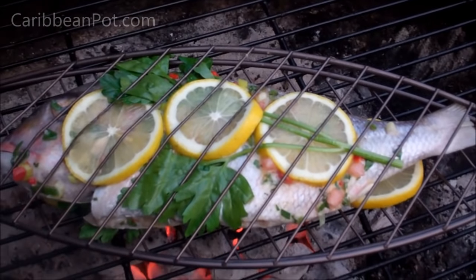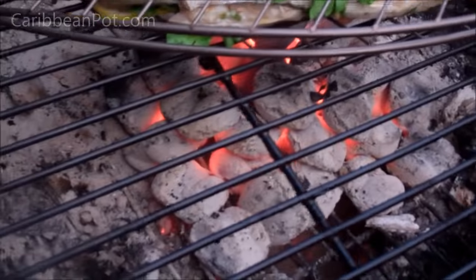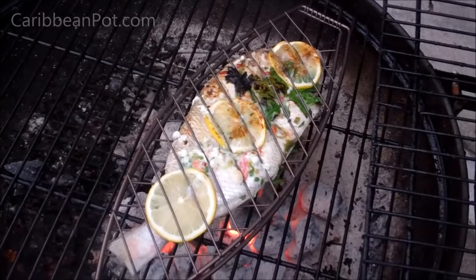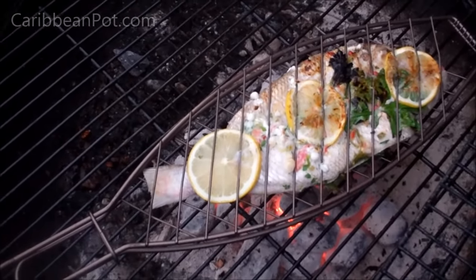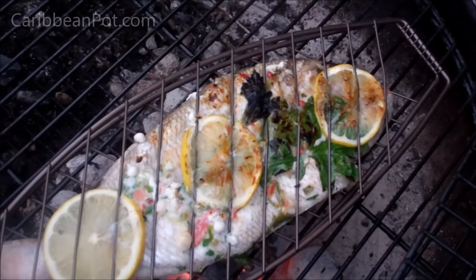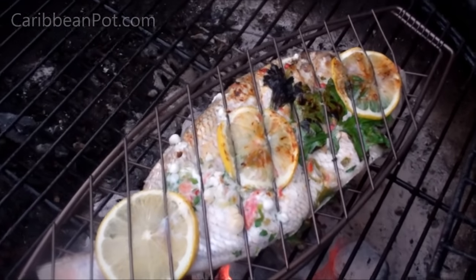I've got my coals nice and hot — been going for about 15 to 20 minutes. Unlike the drunk chicken where we did indirect heat, this time we're doing direct grilling because the fish cooks fast and we want all that heat to create some lovely flavors. I apologize for the lighting — it's almost 8:45 PM so it's getting a bit dark. I've already flipped it once and I'm going to flip it a couple of times total, cooking for about 20 to 25 minutes.